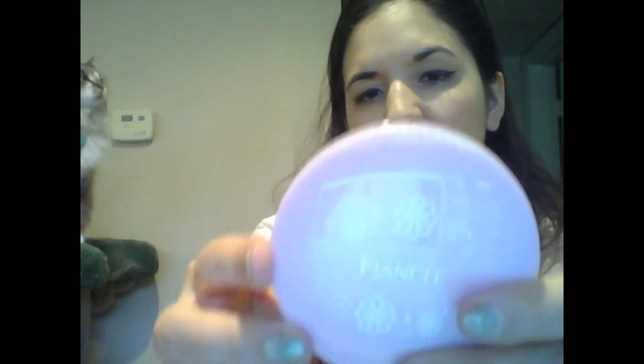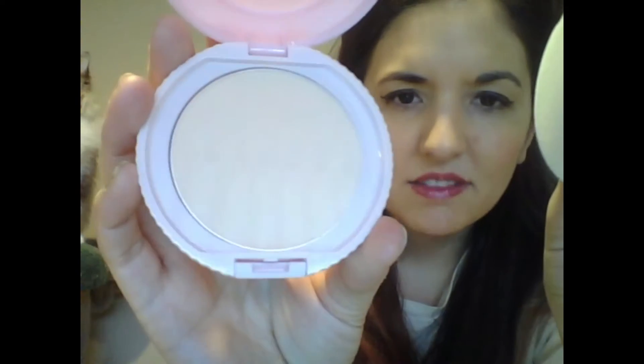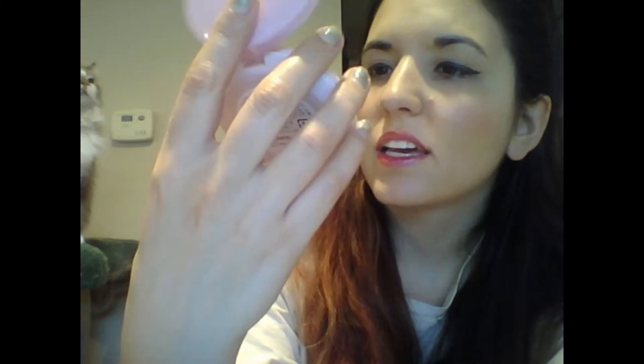This next one looks like a compact to me. I thought this was like some sort of blush or face powder, but this is actually a body powder. And I guess it's supposed to smell like shampoo, at least from what I read on the insert. It looks just like a tinted, cream-colored face powder.